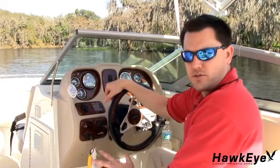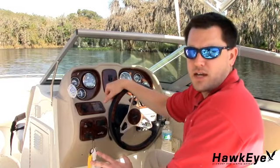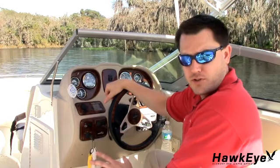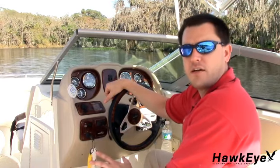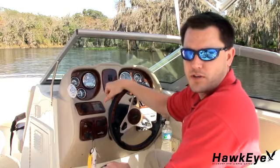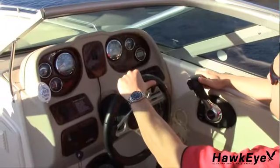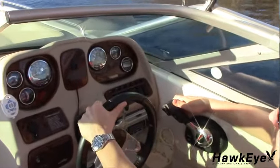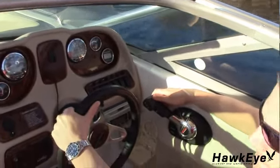Now that you have the transducer temporarily affixed to the hull, it's time to take the vessel for a test drive. Before heading out, make sure the display is functioning properly and familiarize yourself with the operation of the display. Remove the vessel from its mooring and operate it at idle speeds while getting to know the functions and performance of the depth sounder. Now gradually increase the boat speed and observe the depth readings. Make sure you stay in water between two and a half and two hundred feet deep.